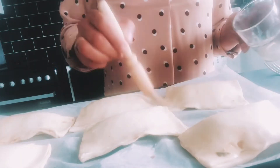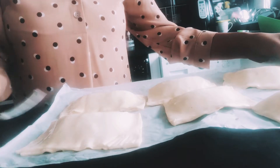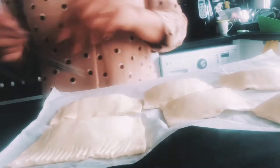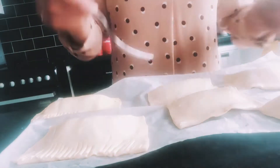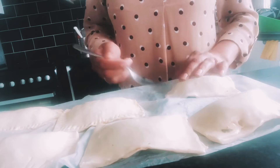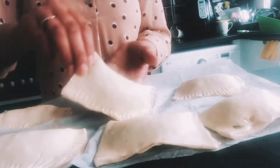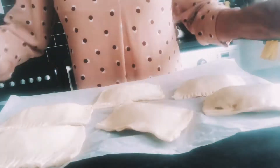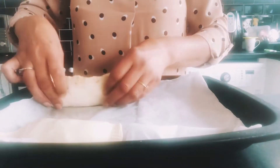Milk going on top. Using the fork to put the pattern on the ends, then milk going on top again.